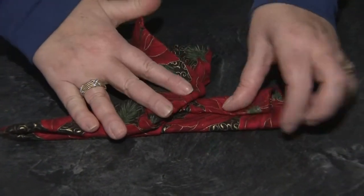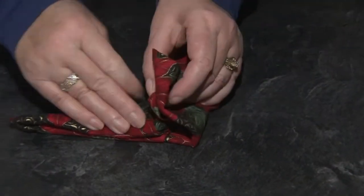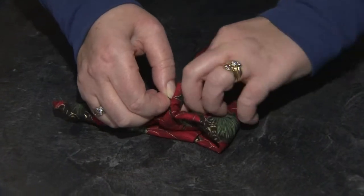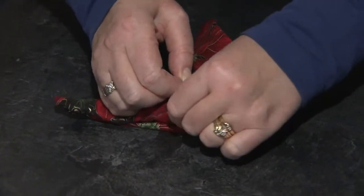Then the bottom tail, I'm just going to fold it down to reduce some of the bulk. What I want to do is fold it and tuck it inside that opening of the shoe.